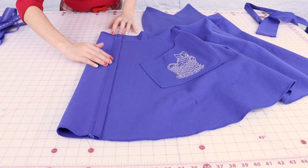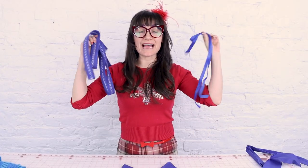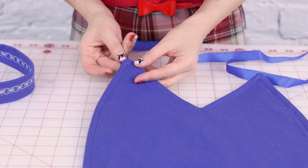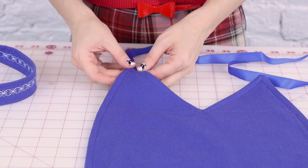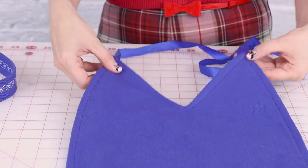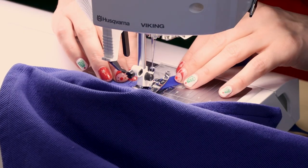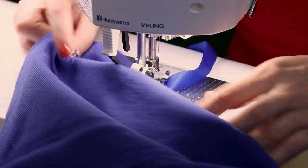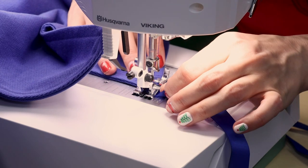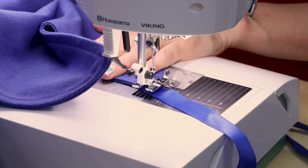We've got that edge flipped in and sewn down — it looks great on both the inside and outside. Now it's time to attach the straps. The first thing I'm going to do is attach the ribbon neck straps to the top of the bodice. I'm going to place them behind the bodice and stitch them down from the front so it looks nice and neat, doing that to both sides right behind the points of the bodice. The fabric can get really thick up here so take your time and go slow.